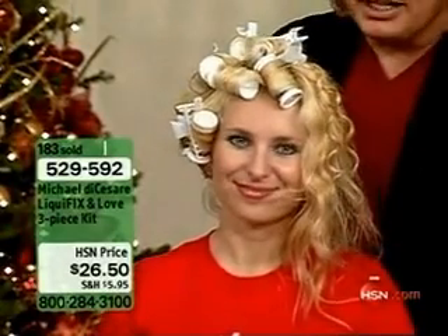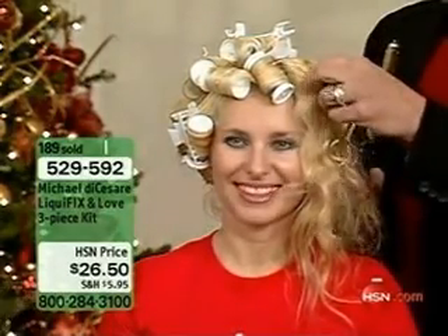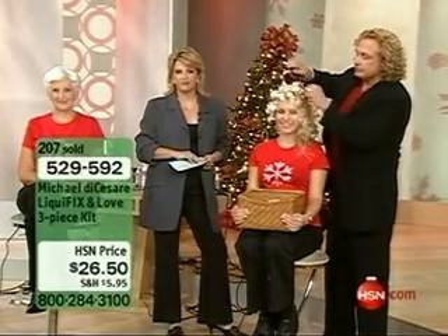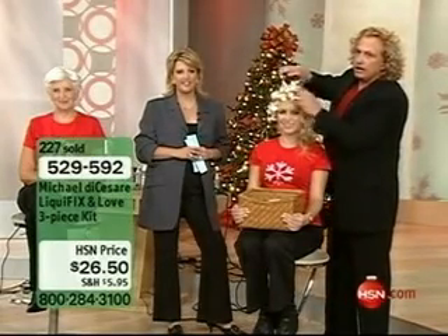Am I right in saying — tell me your name again? Barbara. Am I right in saying how quick it works for you? Well, actually, I don't like using curling irons anymore because my hair is just thinned out so bad over the years. But thank you to Andrew Lessman's Vitamins Skin Hair and Nails. And your product — my hair is looking fabulous.